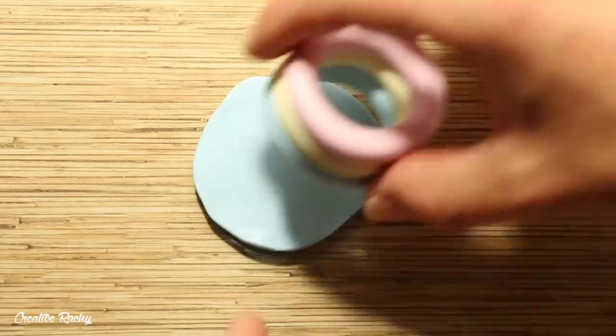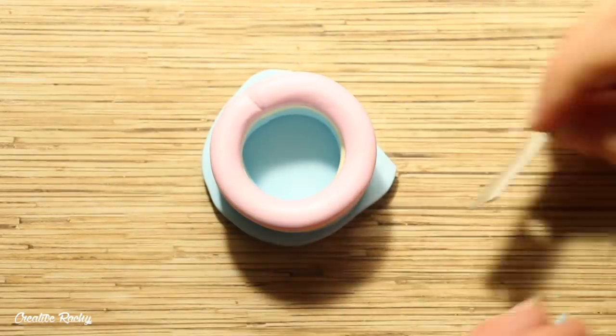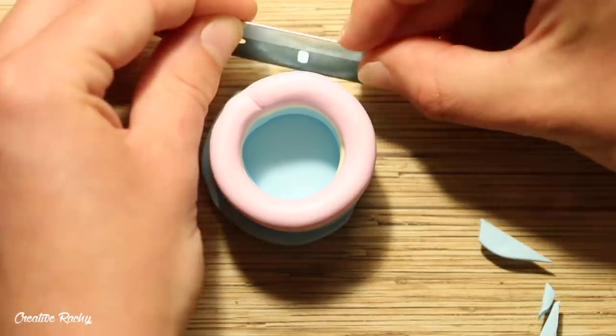Now that that's done, we need to create a base by rolling out a thin sheet of clay. I'm using blue so it matches the bottom tube of my pool. Place the pool on top and then cut away the excess clay.